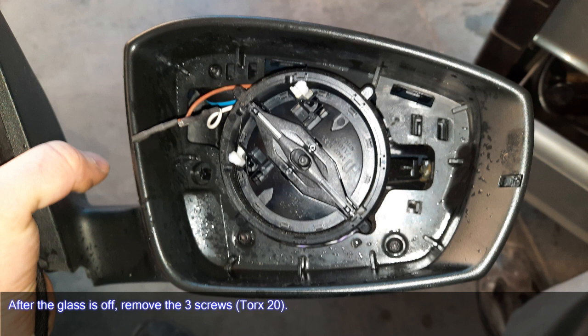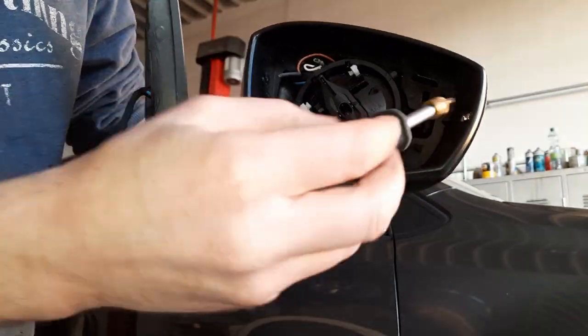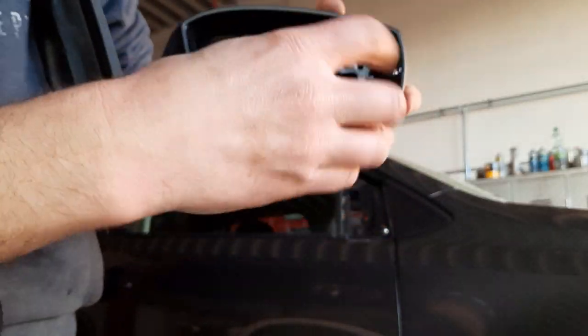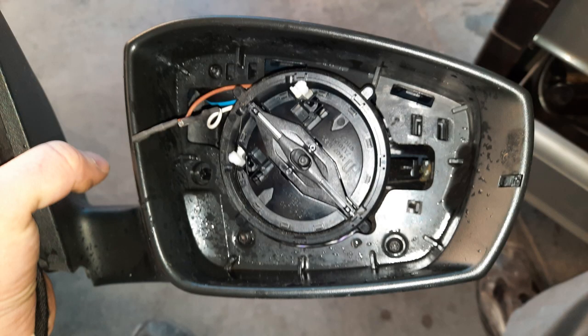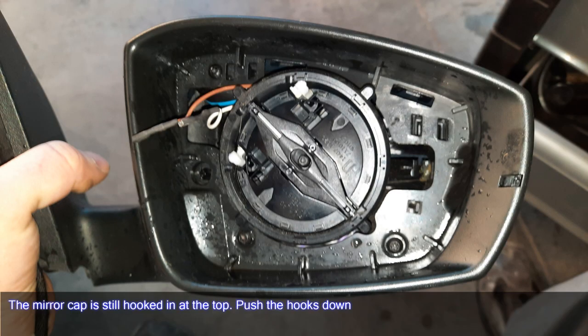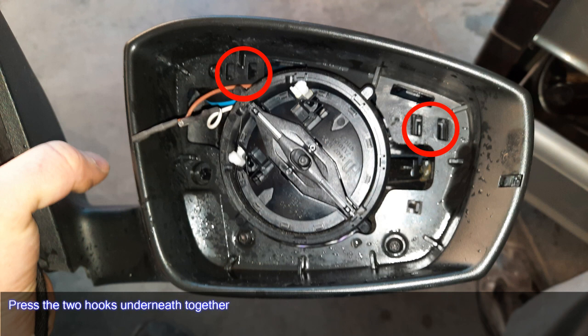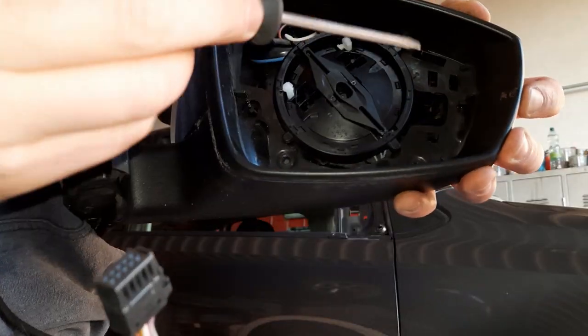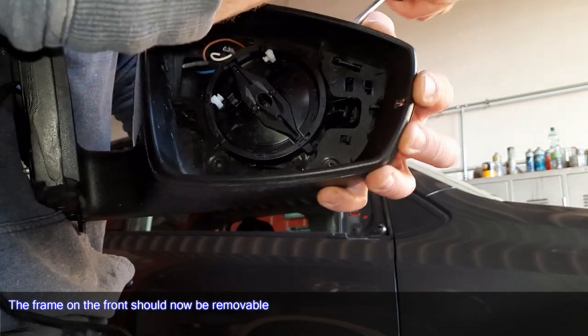After the glass is off, remove the three screws — Torx 20. The mirror cap is still hooked in at the top; push the hooks down and press the two hooks underneath together. The frame on the front should now be removable.